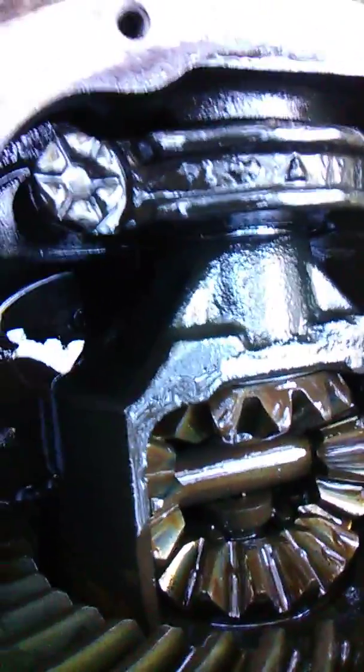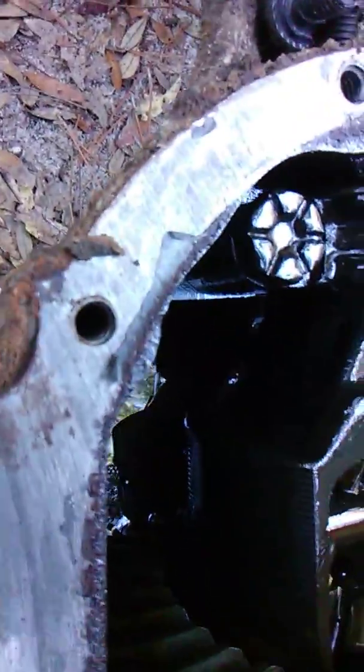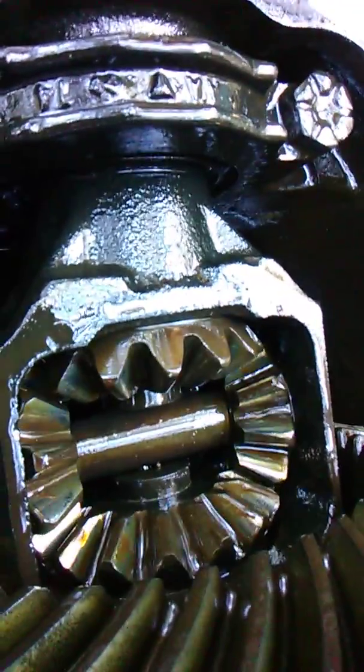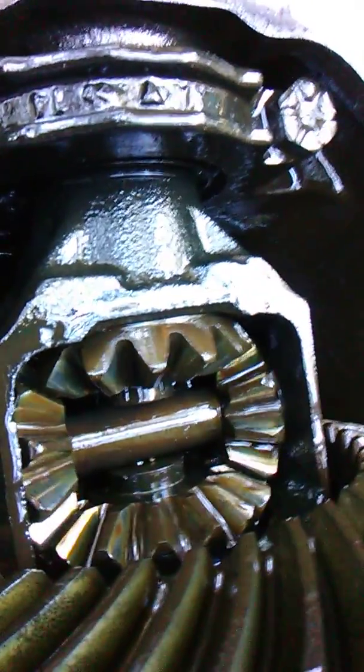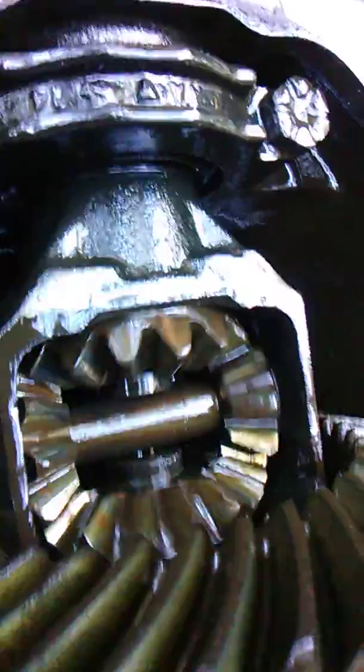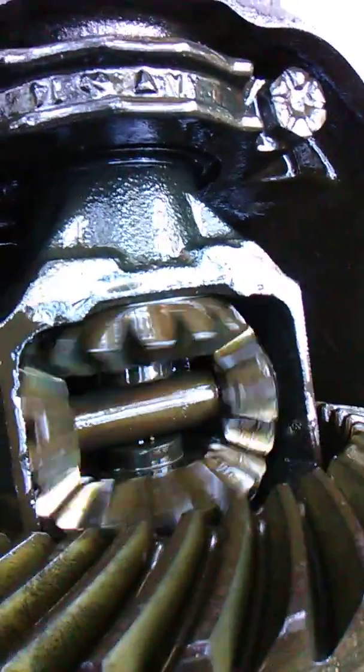Weld the spider gears — give 'em hell! Not as much carnage as you'd expect to see, but those differential spider gears are worn to the point where they're skipping past each other. When they skip past each other the axle locks up for a second and then they're spinning again. Yeah, that's safe.